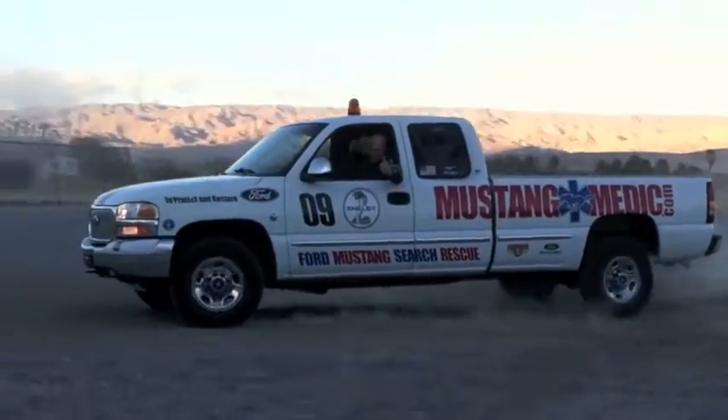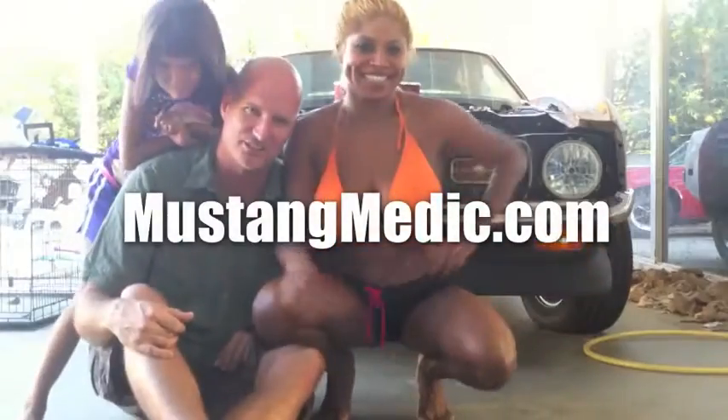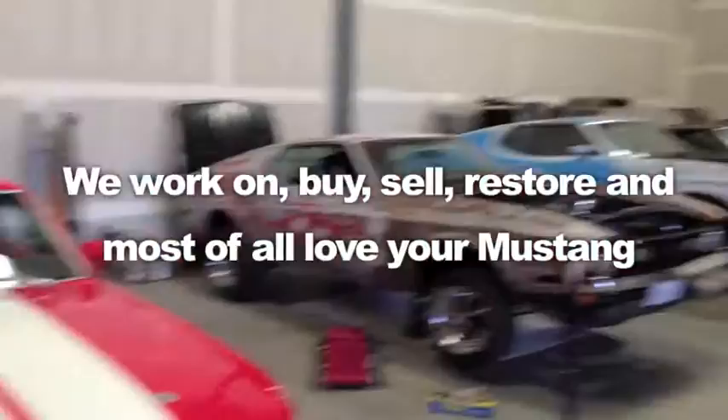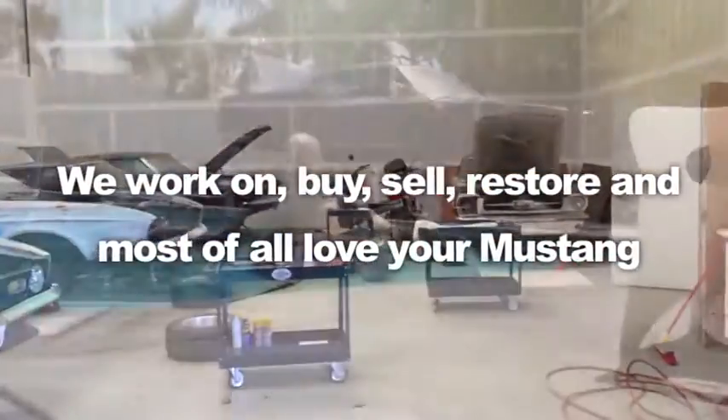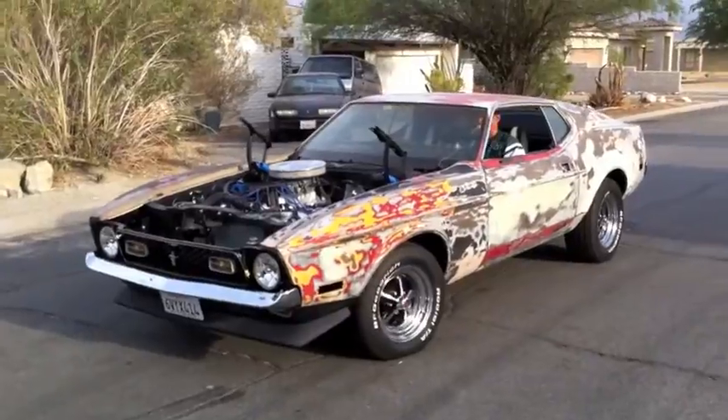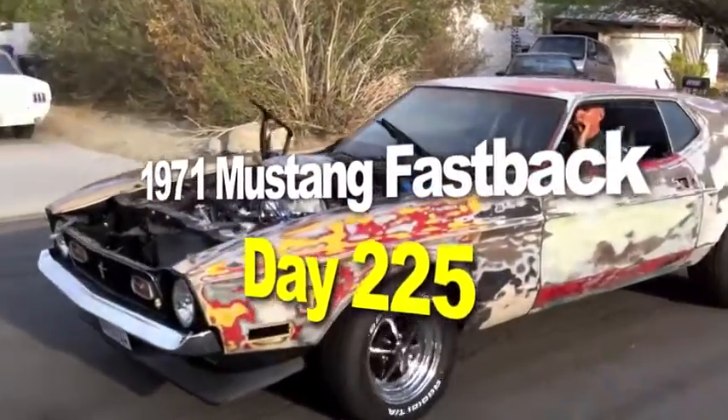MustangMedic.com - we show you everything from point A to point B, day one to day sold. Enjoy and thanks for watching. We work on, buy, sell, restore, and most of all love your Mustang. MustangMedic.com - we take the frustration out of restoration. The 1971 Mustang fastback restoration project.